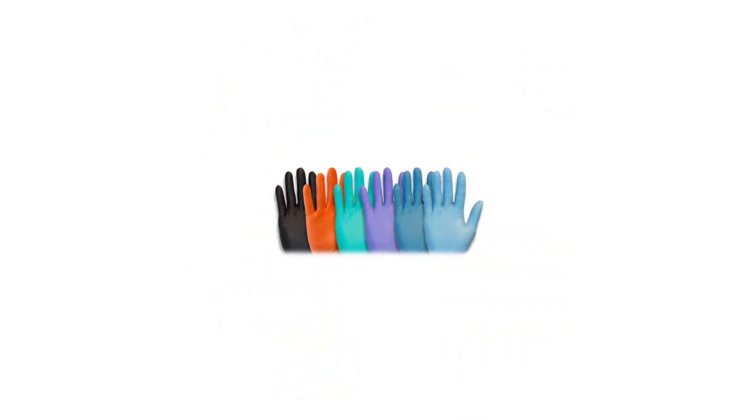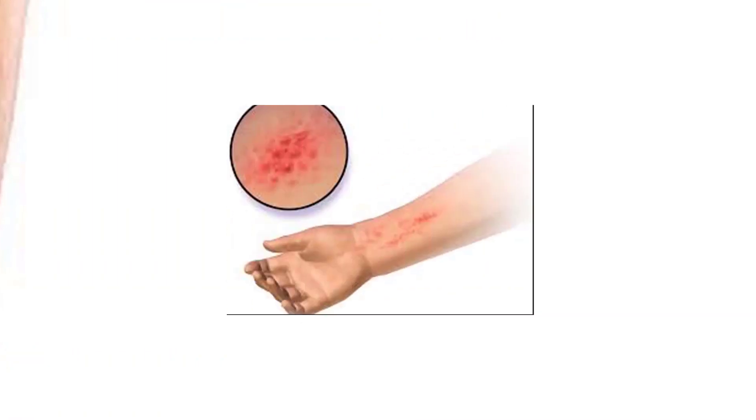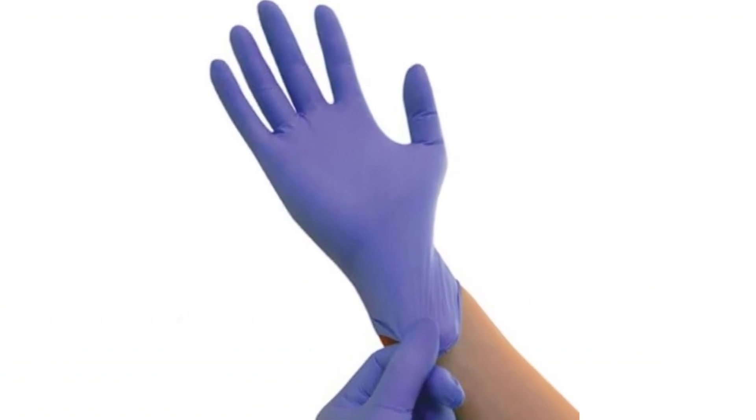Latex-free. Neutral gloves are an excellent alternative to latex gloves, especially for individuals with latex allergies or sensitivities. They provide a similar level of comfort and dexterity without the risk of triggering an allergic reaction.